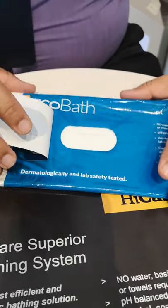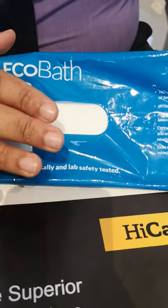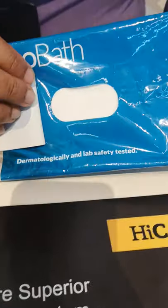Now we look into the product. As you can see there are a lot of bubbles. These bubbles are not soap — they are actually emollients that help to moisturize the skin.